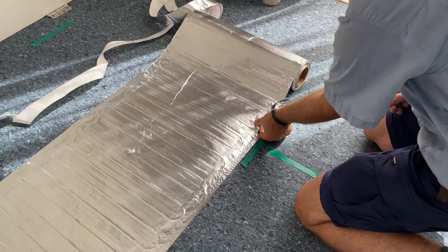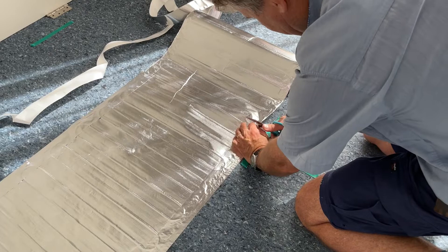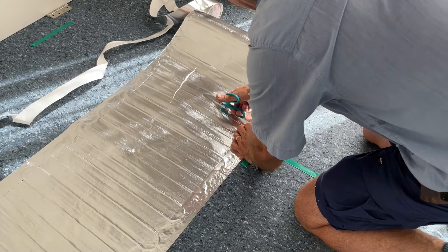Here again we are going to change direction through 90 degrees, so just make sure you've lifted the foil away from the element, and then carefully make your cut across the foil mat.